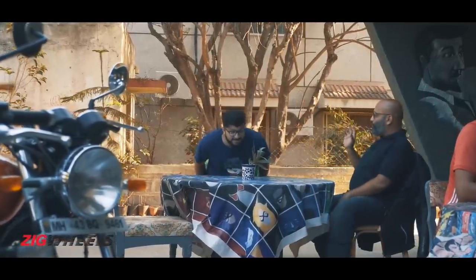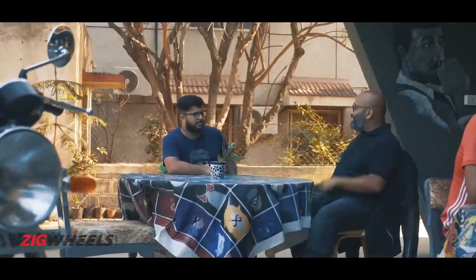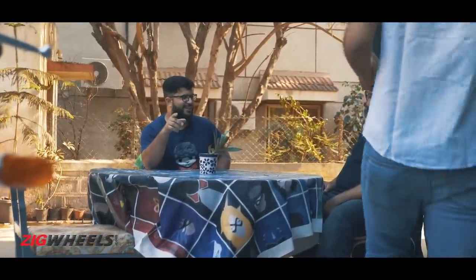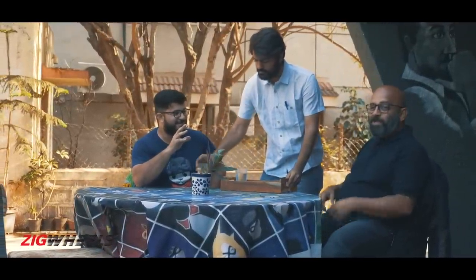The Street Twin is a very good bike, no question about it, but if you want a classic British twin, why would you buy that when you can get the Interceptor for so much less? Sure, it's British — it's made in Chennai, not Coventry. Well, it's British where it matters, in the way it feels. But more importantly, your bike — the Street Twin — costs three times as much as the Interceptor. Is it three times the bike?